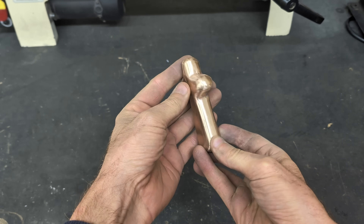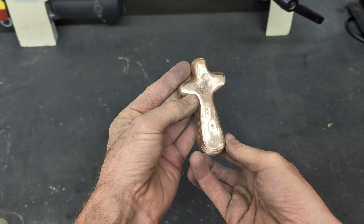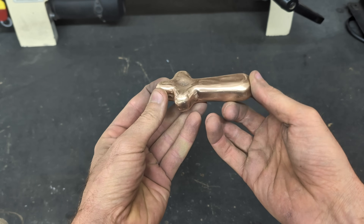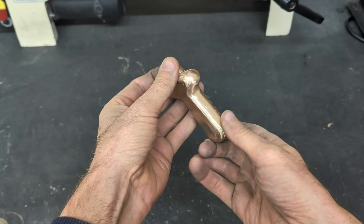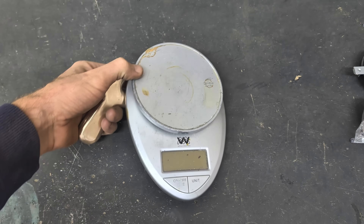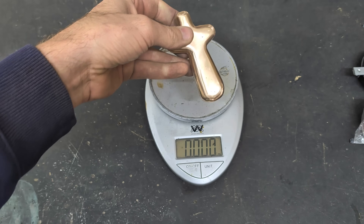I think this thing came out really good, even with this little dimple at the top where it had some shrinkage. I think possibly if I had a taller feeder or riser it may have worked better. But I'm not going to make another one, so it is what it is. Let's get a weigh-in on the cross.